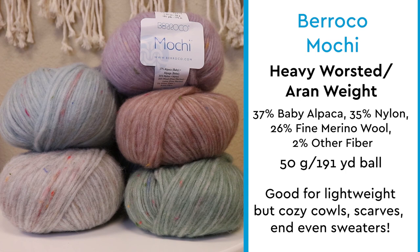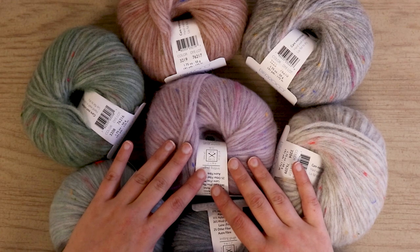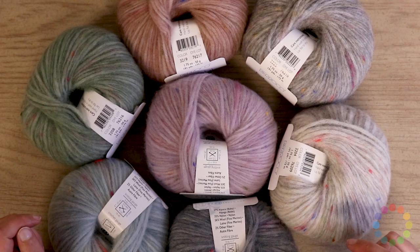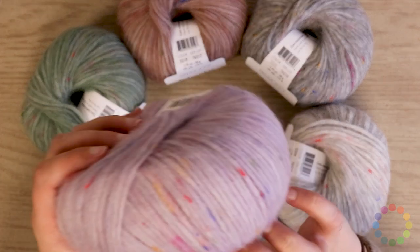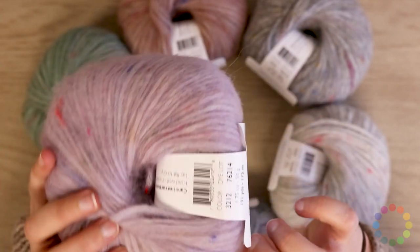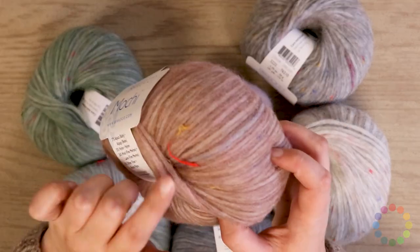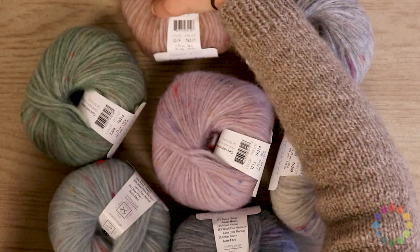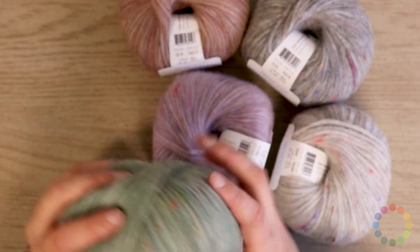Now let's get into the detailed review. I have to confess that I am totally in love with Barroco Mochi. This yarn is really, really beautiful. It's got these little tweed kind of speckles all through it — that's the 2% other fiber that makes up this yarn. And in all the different colorways, we have these same pops of bright colors that really shine through your project in these otherwise very delicate and soft colorways that I really love.